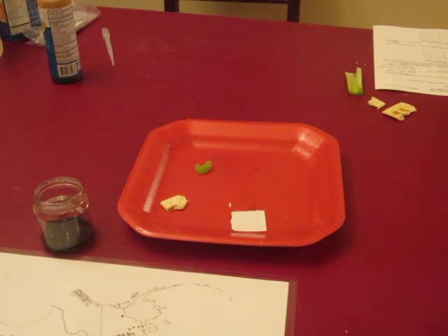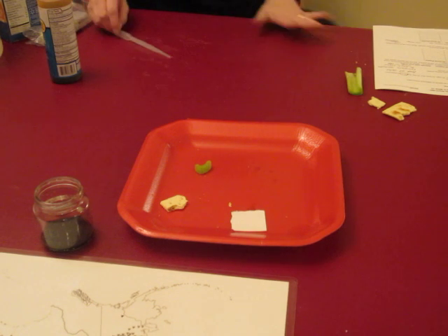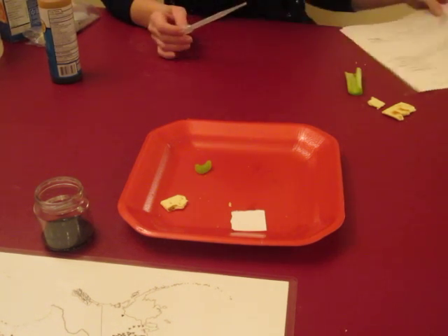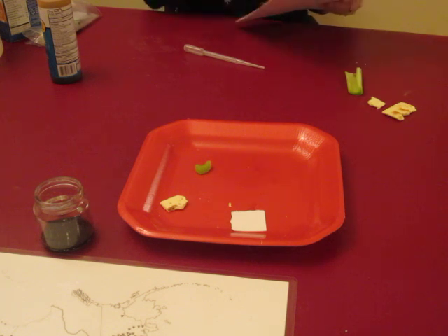Hi everyone, welcome to Week 17 Starch Experiment. I'm going to show you the supplies that we're going to use and some of the samples.